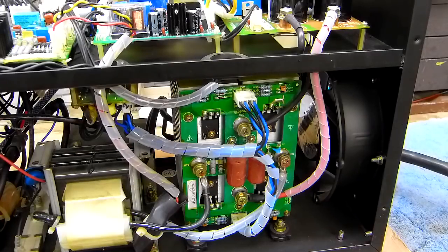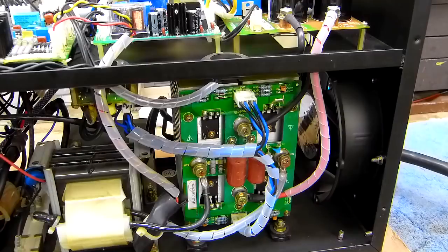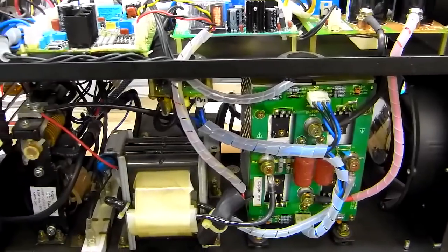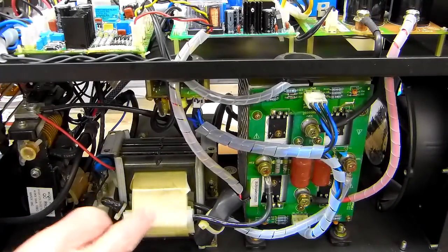When the machine is actually operating, the voltage output on MT2 and MT1 will vary — from 187 volts AC when you have the front panel set for about 15 amps, up to a level that overloads my voltmeter which only goes to 750 volts. I'm guessing it's probably around a thousand volts or so at higher settings.